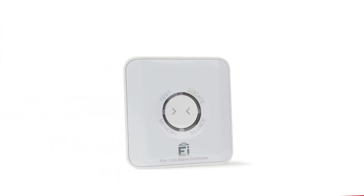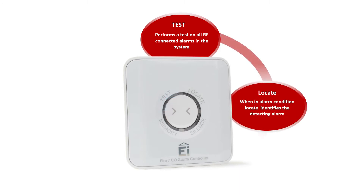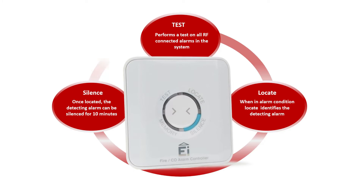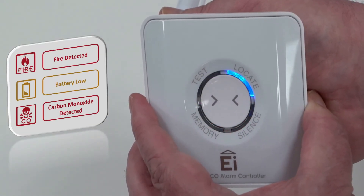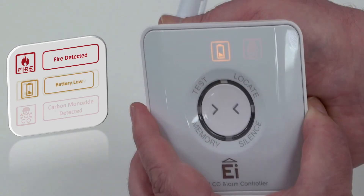When in standby mode, pressing the button will test the RF-connected alarms in the system. In alarm condition, the locate segment will illuminate and when pressed will identify the alarm that activated the system by silencing all other alarms. Once the detected alarm has been located, the silence segment will illuminate and pressing the button will silence the detecting alarm for up to 10 minutes. The EI450 can decipher the alarm condition by the RF message received and flash the appropriate fire, service, or carbon monoxide indicator.